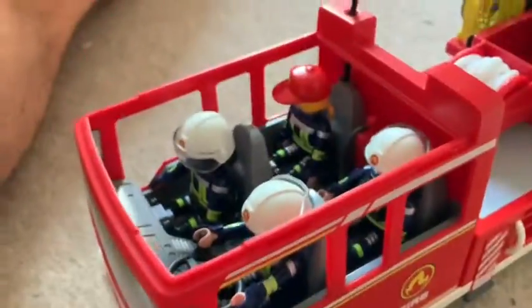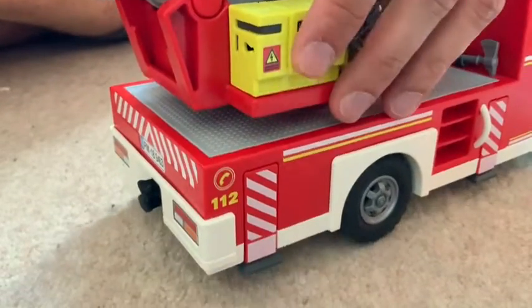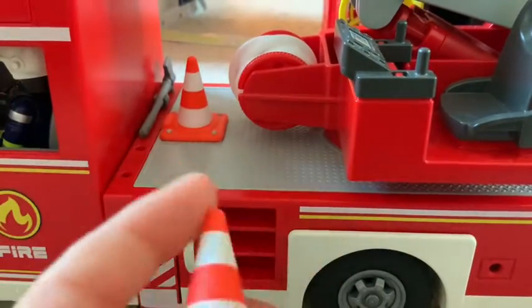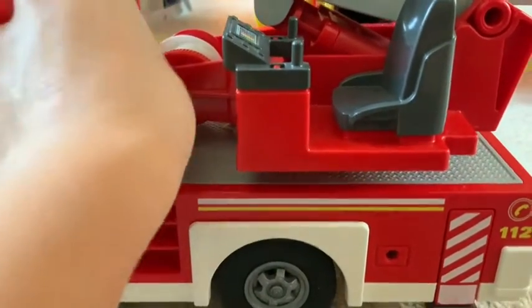If you look inside you can see there are four figures — the set came with three figures but I added one more from the fire station set. There's also a mapping thing on the other side because there's a generator and The Jaws of Life, I like to call it. And we also have some traffic cones, which is pretty cool — those were included with this set. Later in this video we'll have a quick play with them to show you around.